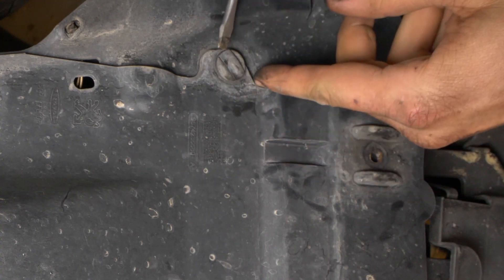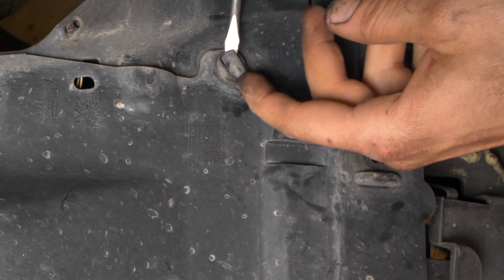Afloja los tornillos y, para retirar las tapas de plástico, levanta el protector y tira de él hacia abajo.